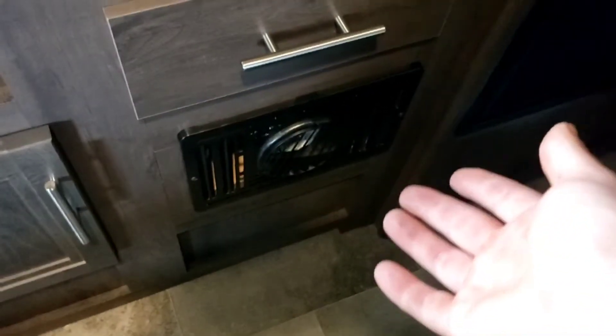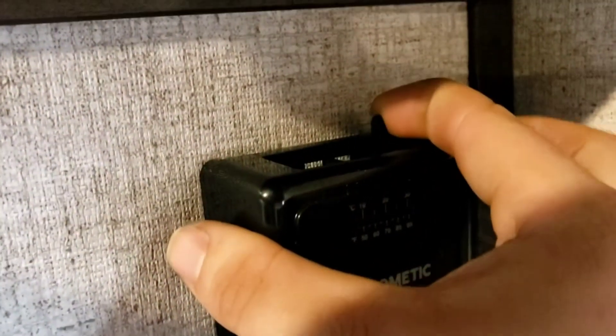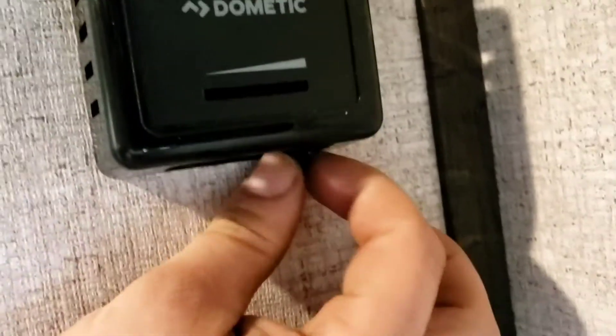Same with your furnace — this is your furnace right here. Do not store objects in front of it, do not hang a rag in front of it, because that's what your heat comes out of. The controls for it are right here — even simpler than your AC. This button is on and this is to adjust your temperature. Snap it over to turn it off.